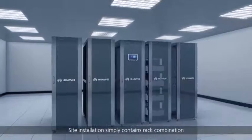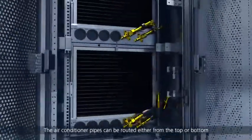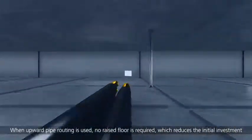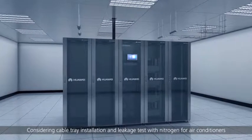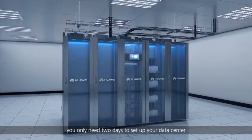Each rack is packed and transported as a whole. Site installation simply contains rack combination. The air conditioner pipes can be routed either from the top or bottom. When upward pipe routing is used, no raised floor is required, which reduces the initial investment. Considering cable tray installation and leakage test with nitrogen for air conditioners, you only need two days to set up your data center.